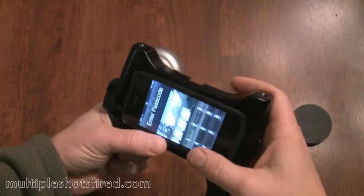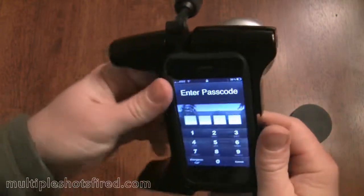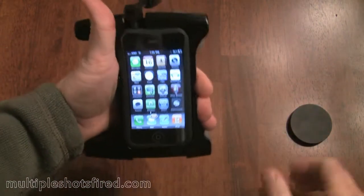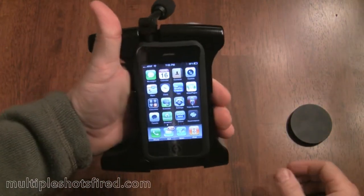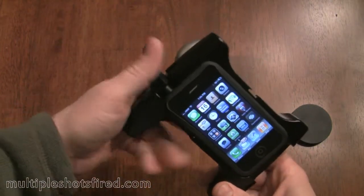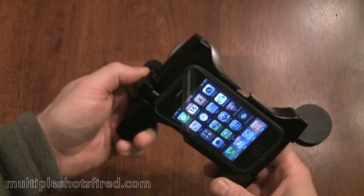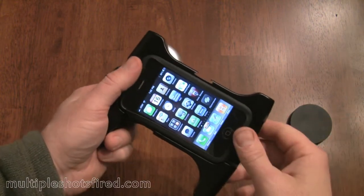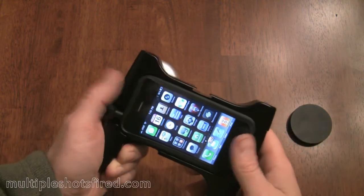It functions just like a standard iPhone when it's in this thing, but it's a little difficult — you're not going to make a lot of phone calls like this. And with the microphone it won't allow you to hear anything at all, so you pretty much either have to use a Bluetooth headset or just remove the microphone.